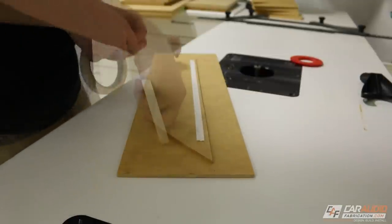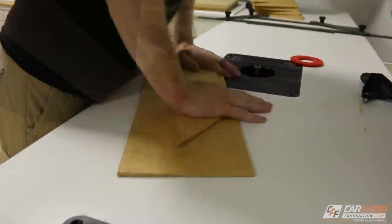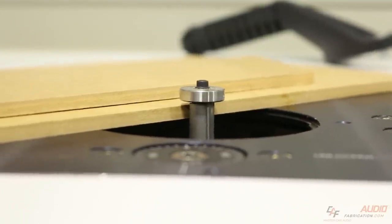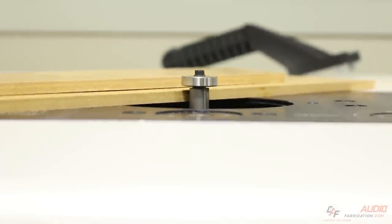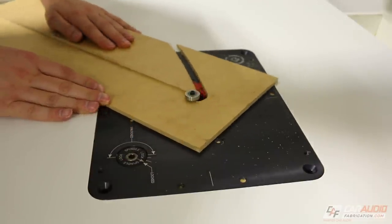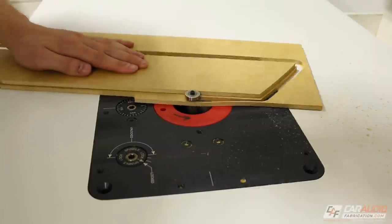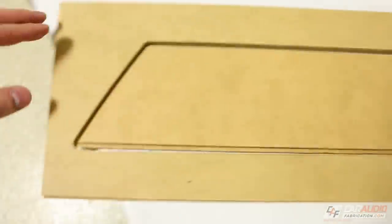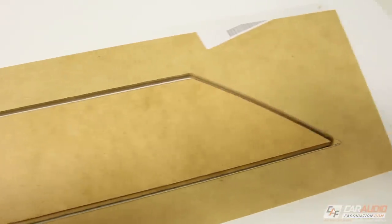Since I plan to wrap both the inside and outside shapes with upholstery vinyl, I need to reduce that gap. I'll reduce it by increasing the size of the male shape using an oversized bearing with the flush trim bit. This creates a new male shape that is slightly larger, and when added to the original master female shape, the gap is now smaller on each side — about a sixteenth of an inch on each side, which is perfect for two layers of the vinyl I'll be using.